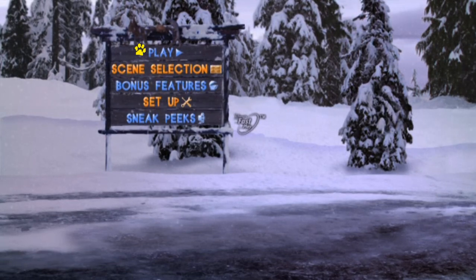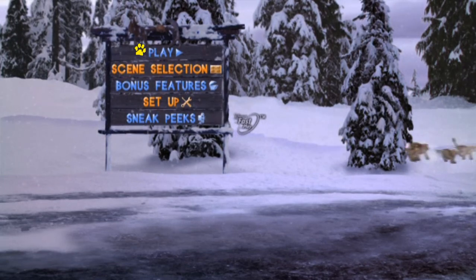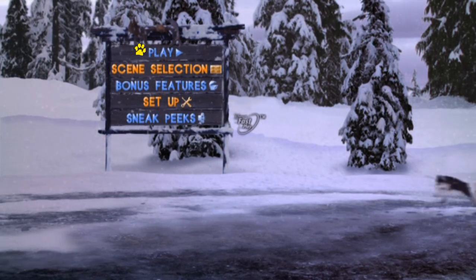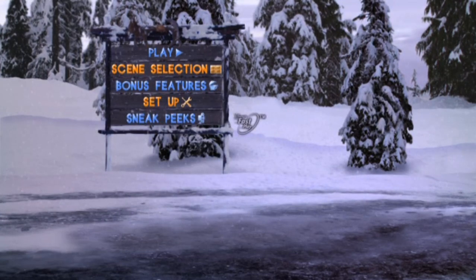Anyways, thanks for watching my DVD menu walkthrough for Snow Buddies. I also made Thomas parodies of them as well, even though I only did two scenes for it. Thanks for watching this DVD menu walkthrough, bye!